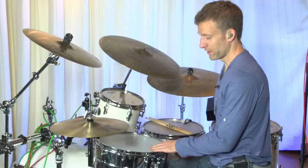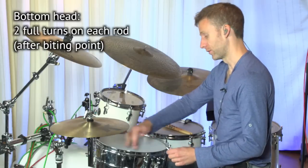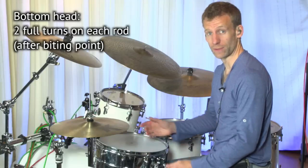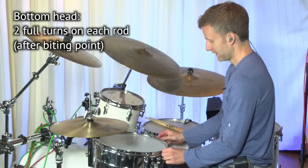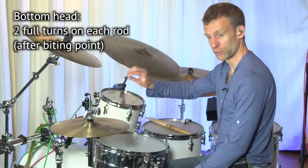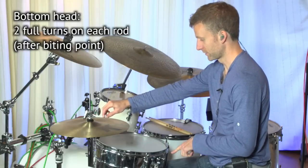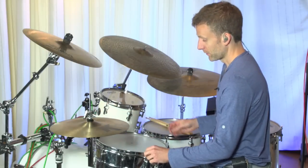So the bottom head in this method is really tight. He does four half turns on all of the tension rods on the bottom head once you've got the thing at biting point. So put the hoop on, put the tension rods in, get them all finger tight, and then four half turns — or two full turns — working opposite. So this one, this one, and just work your way around the drum like that. And for the top head, I'm going to loosen this off.